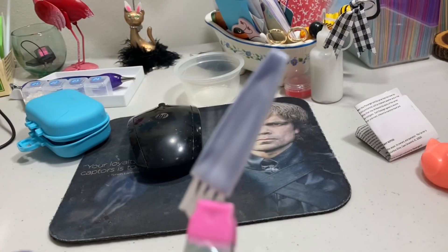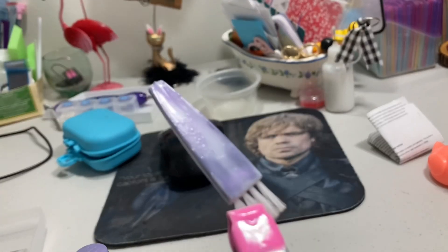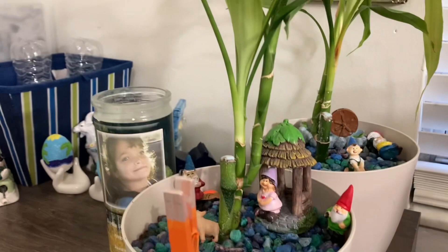I decided to paint both sides, so I put this clip on here from Dollar Tree so I can let it dry and then paint it. Here it is drying right there by my fairy garden.